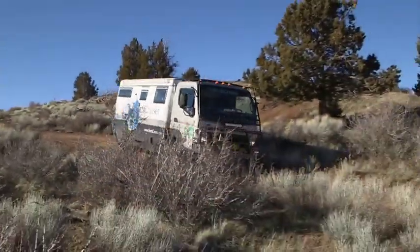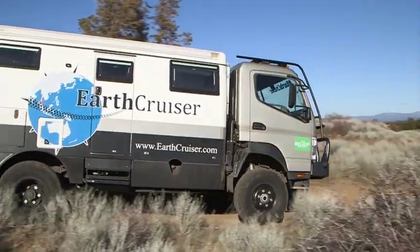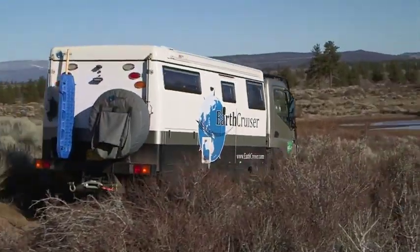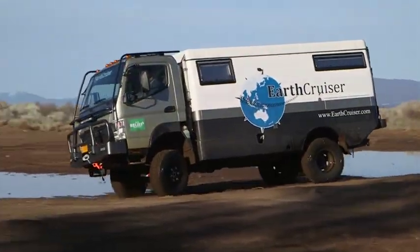Welcome back to Rolling On TV. Serious expedition travel calls for a specially built vehicle, and the Earth Cruiser is the right rig for the job. Let's continue our look at this exciting custom-built adventure vehicle and super heavy-duty RV.